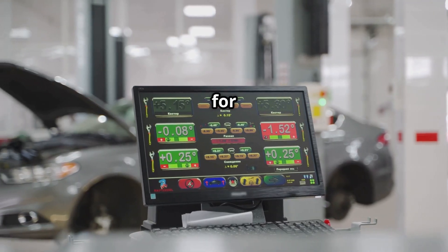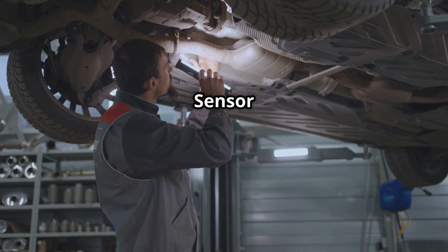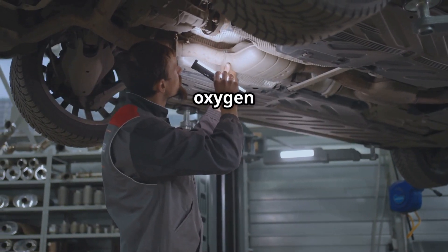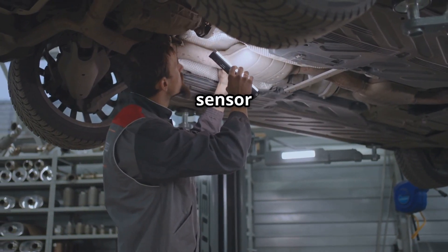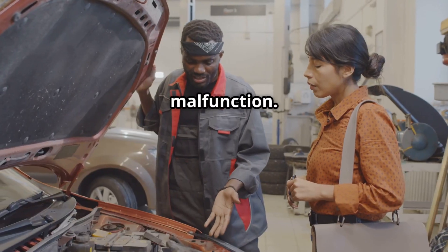The P0038 code stands for HO2S Heater Control Circuit High, Bank 1, Sensor 2. This means the oxygen sensor heater circuit — the downstream sensor on Bank 1 — is drawing too much voltage, which can lead to a malfunction.